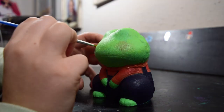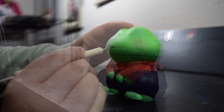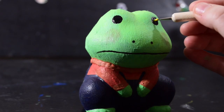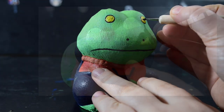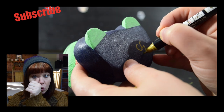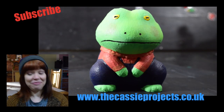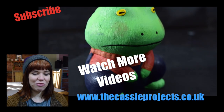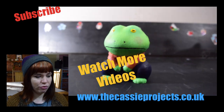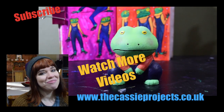Now moving on to the facial features, following the crease where his mouth was, which gave him this little sad face — which was adorable. Then going in with some nostrils and eyes, and of course signing the bottom of it. I'm so pleased with how the squishy came out and how the spread came out as well. I think it looks fantastic, and I really enjoyed drawing the frog in clothing. Thanks for watching and I'll see you next week. Bye!